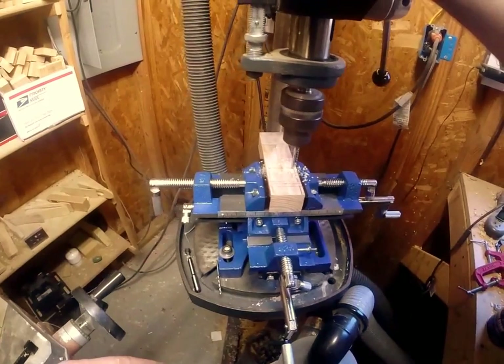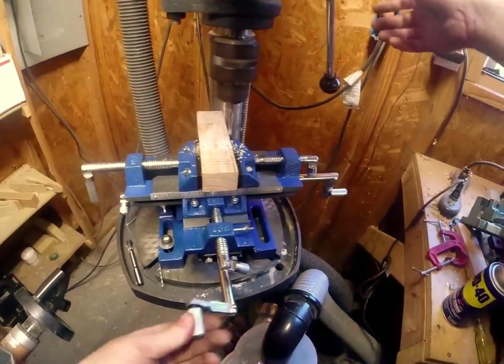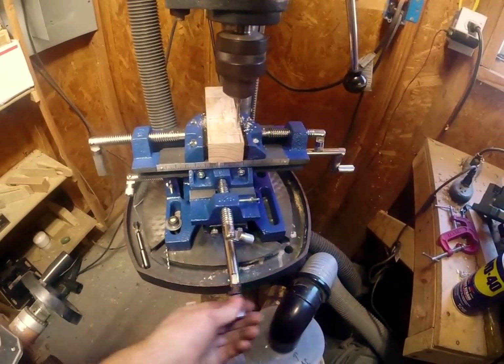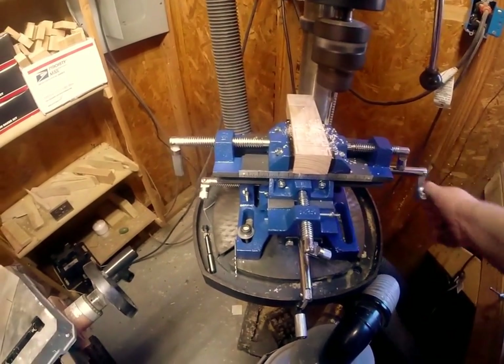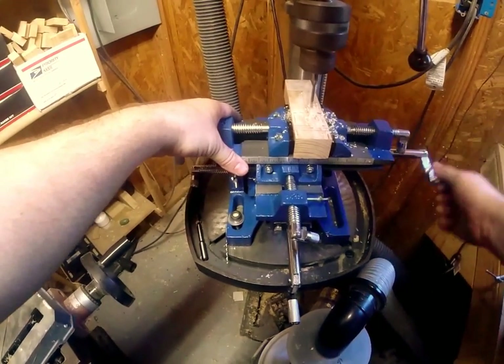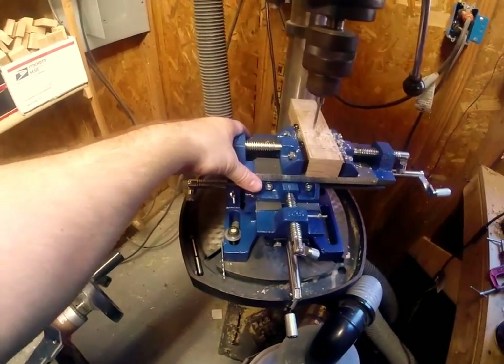What that's going to allow you to do is when it comes to that corner, you can turn the corner and not have to worry about the wood breaking, because you'll find that wood likes to break when you force it.